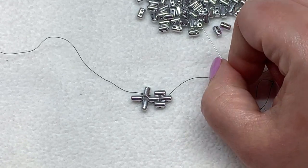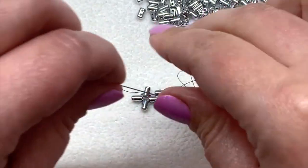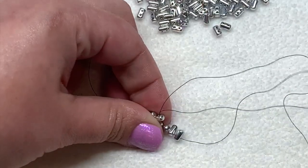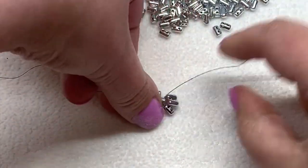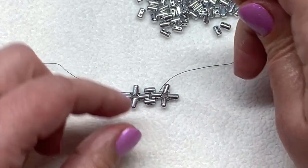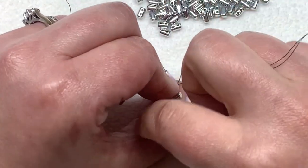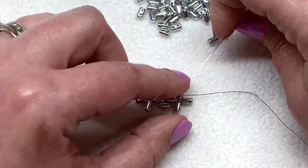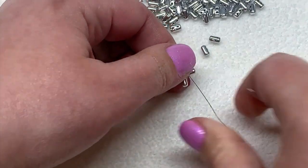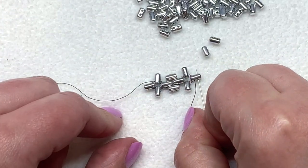Connected onto this ruler, we're going to pick up three new ones. Pull those down and we're going to go back through the same hole of the ruler bead we're coming out of, pulling those together so they sit in our next plus-sign section. We need to sew through the bottom hole of the next two ruler beads to make our way to this end of the beadwork, and then finally exit up and out of the open hole of the ruler at the end.